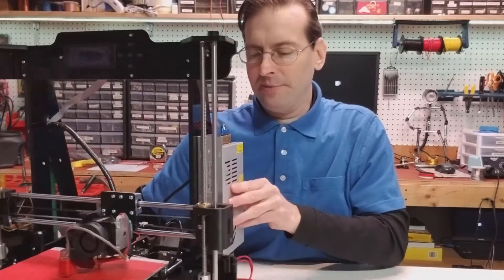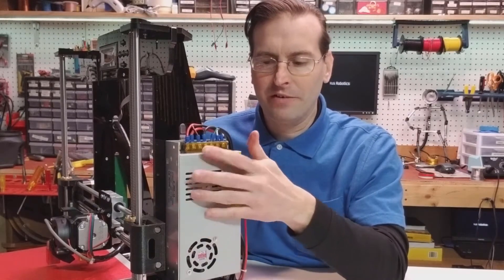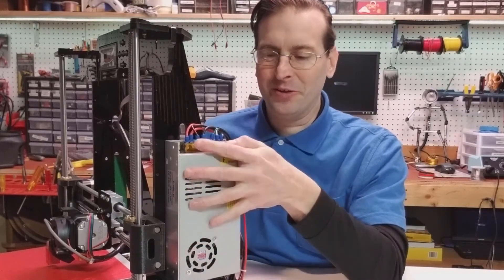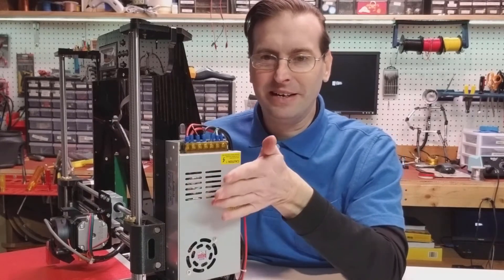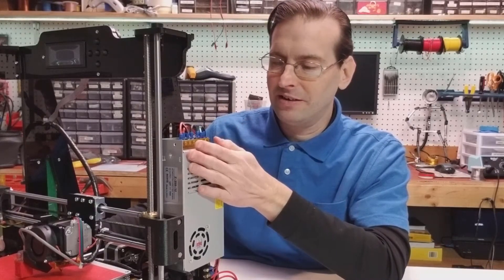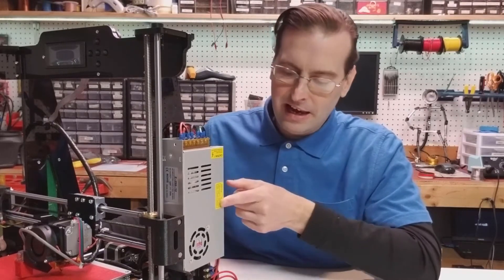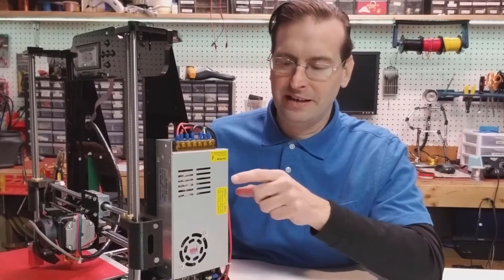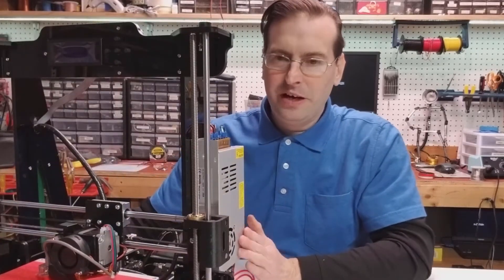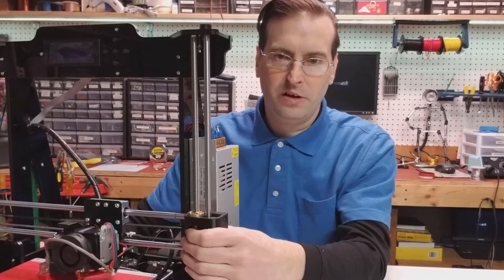Also, the power supply. In the instructions they tell you to mount this opposite of how I have it mounted here, with the terminals facing down. I spent about 10 minutes trying that, but it's just not going to work with the holes that I have here — they basically force you to mount it upward like this. Also, this is a power supply that's compatible with the US and the UK, and it was actually set on 220 volts, so I had to flip this switch right here. If you get a printer like this, you're definitely going to want to check the orientation of that switch to make sure it's compatible with your line voltage.